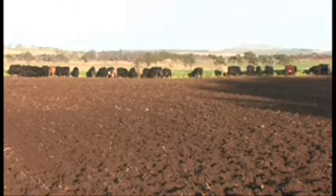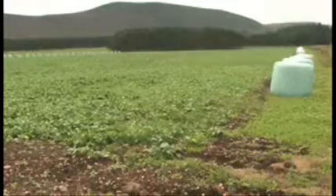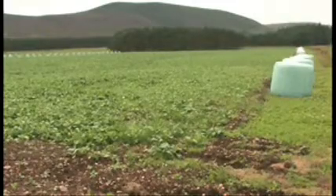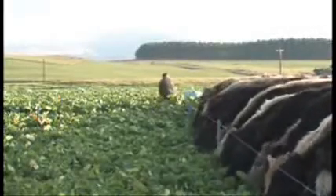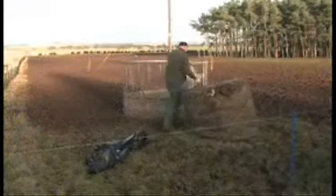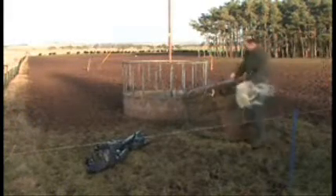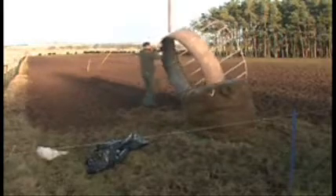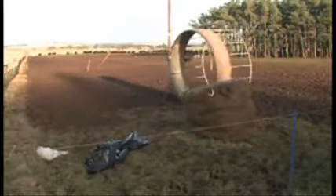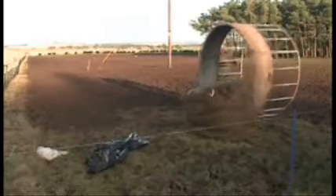We moved to an out-wintering system, loosely based on a New Zealand system. We grow kale which the cattle graze in situ, and we cut the same field for silage first, putting the bales in position. The only things that go into the field in wintertime are the cattle and me to move the electric fences — we strip graze it and take the ring feeder to the bale, not the bale to the ring feeder.